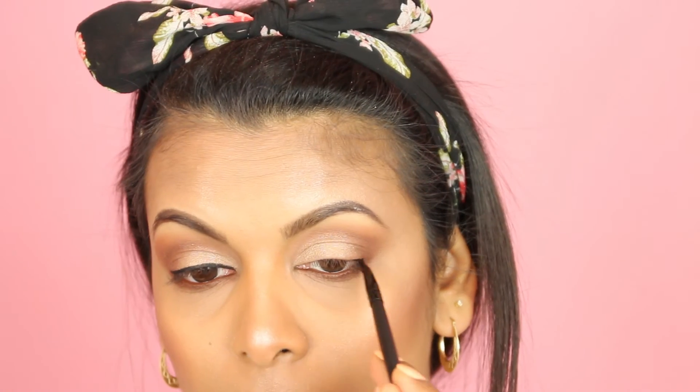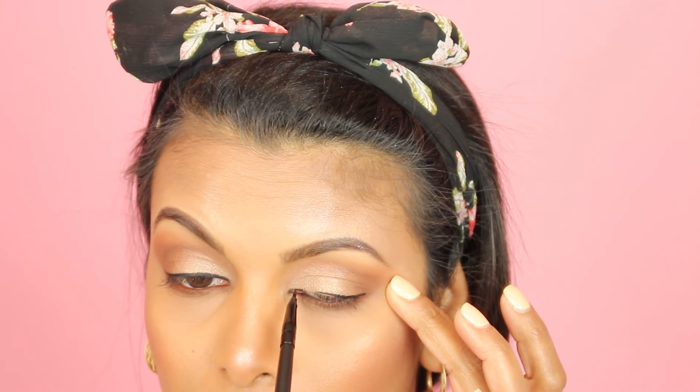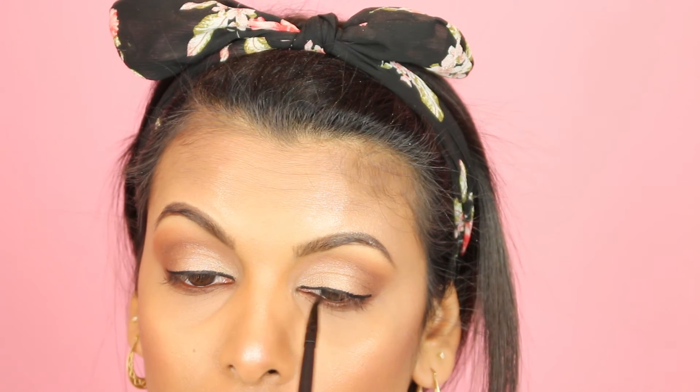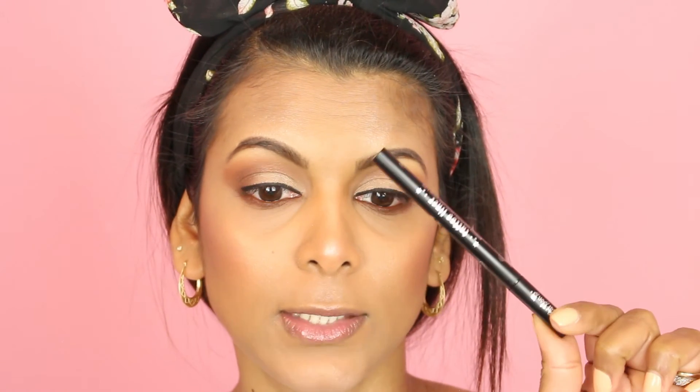Now I'm going back to the eyes and applying eyeliner using my Sigma Wicked Gel Liner. Then I'm going in with my Kat Von D Tattoo Liner in Trooper to create my wing and sharpen up the eyeliner.